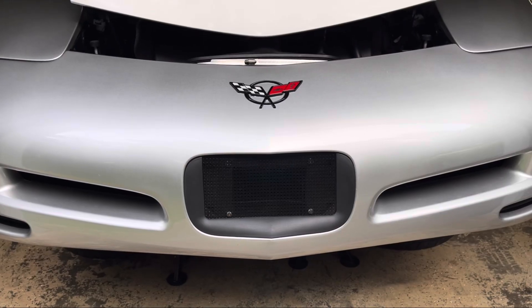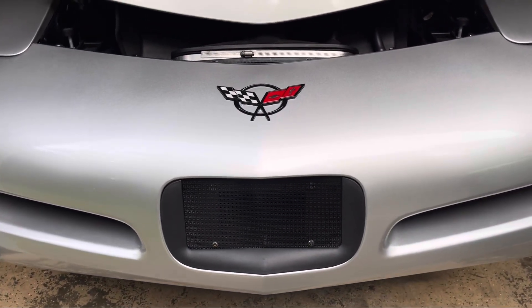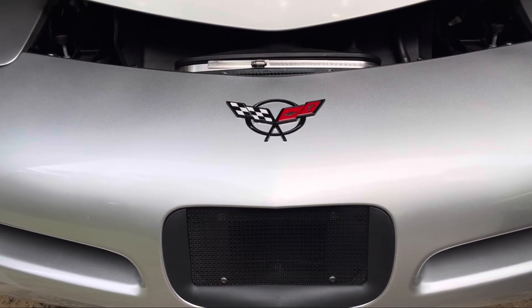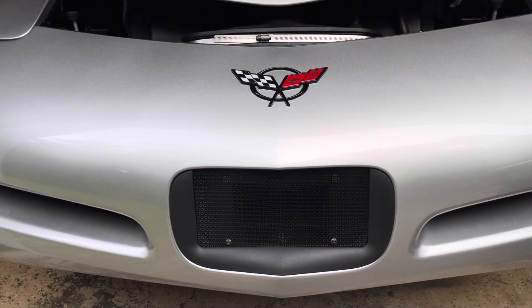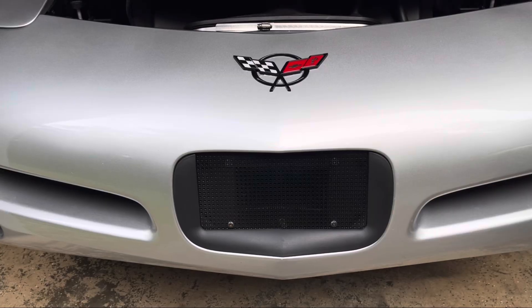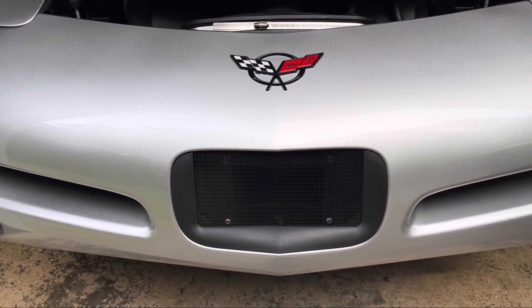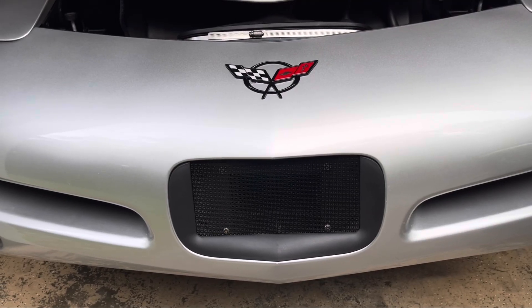After you install a cold air intake system on your Corvette, it's not really going to be drawing in any cold air — it's actually going to be drawing in warm air, except if you have the VARAM system. We tried it, got it from Summit Racing, and it was just terrible fitment, so we returned it and decided to go a different route.